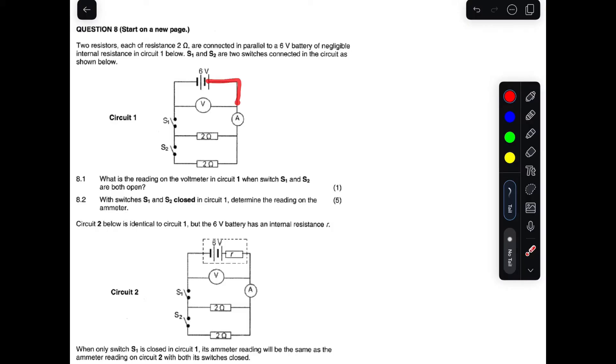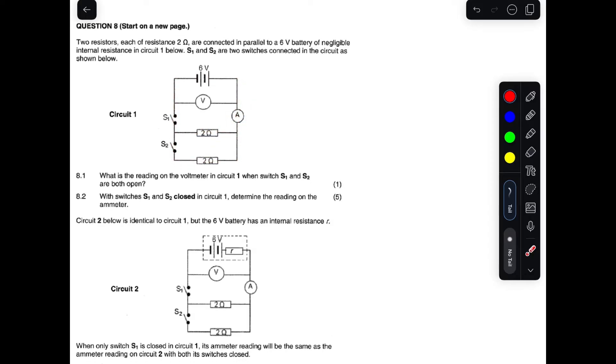Following the current, it will move in this direction and go straight to the ammeter, which reads the total current. Then it will split at the parallel branches if the switches are closed. Our circuit is only parallel with those two resistors.